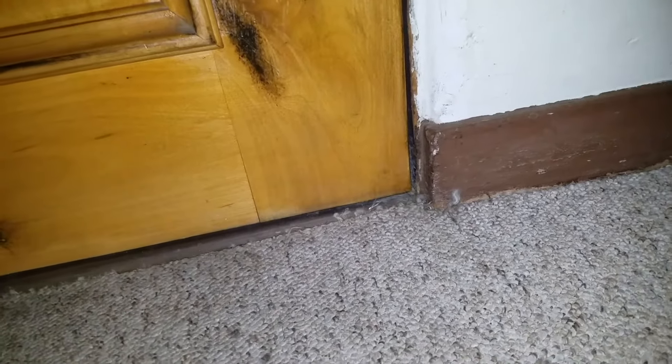So here's the issue. The door is rubbing on the bottom. I can hear it, I can feel it. And now the tenants have to yank this door open.